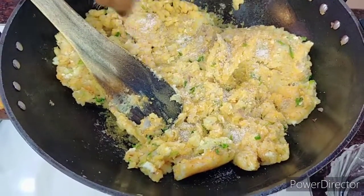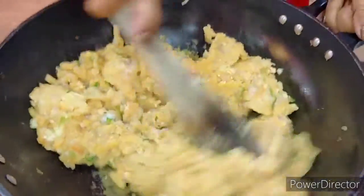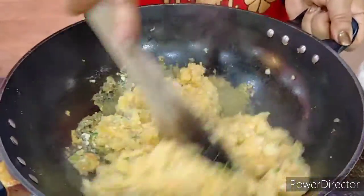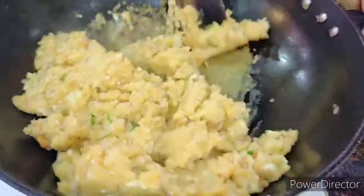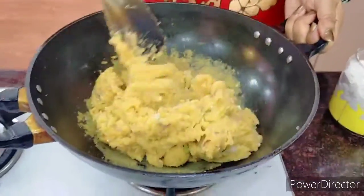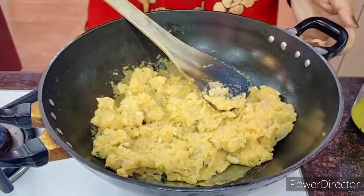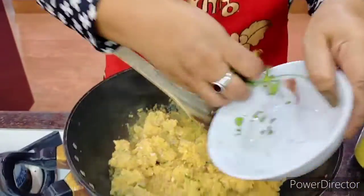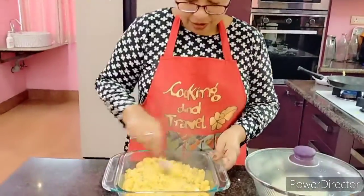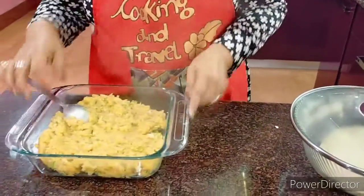We'll put in enough salt here — we need to remember we did not put salt when we boiled the potatoes as we normally do. Give it a nice mix so that every part of the potato gets a share of the salt, because without salt your dish is nothing. When it starts sticking onto the sides, it's done. We'll remove it and put in the coriander leaves. The steaming aloo paratha mixture is ready.